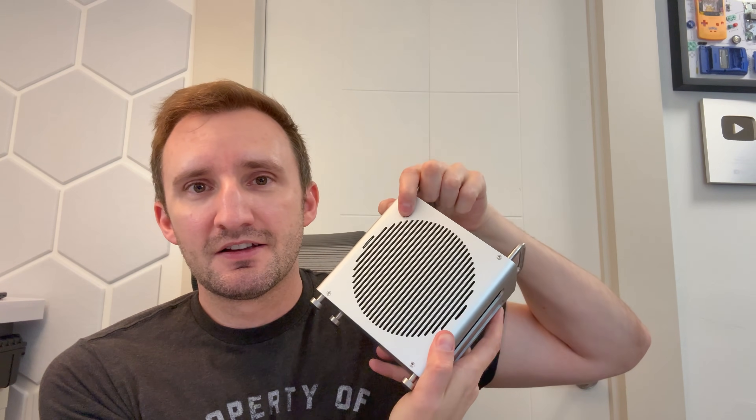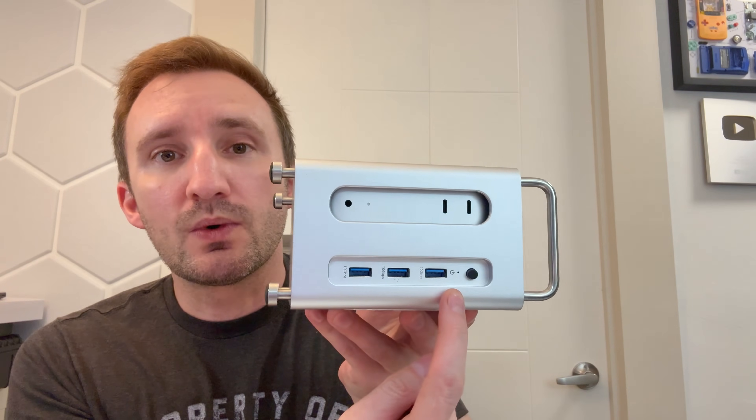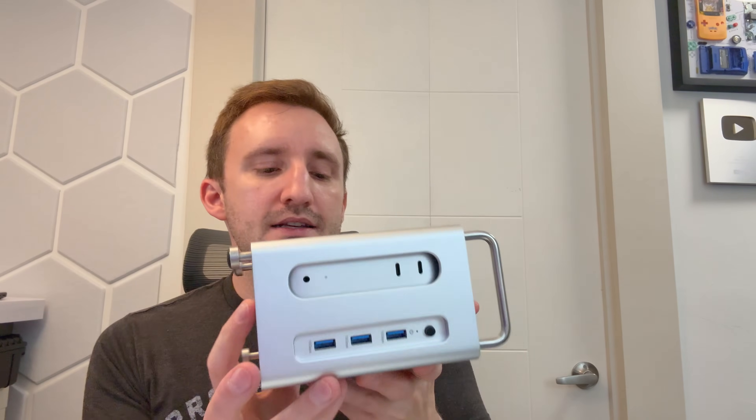There are a couple things this dock will overcome for you. First, it looks cool — it makes your Mac Mini go from horizontal to vertical. It also allows you to access the power button without having to lift the Mac Mini. Once you slot it in, we get access to more ports: three USB-A ports. On the flip side we expand the IO — two DisplayPorts. The base Mac only has one HDMI out; now we have two additional display outs. On top we also have access to a micro SD card and a full SD card slot.